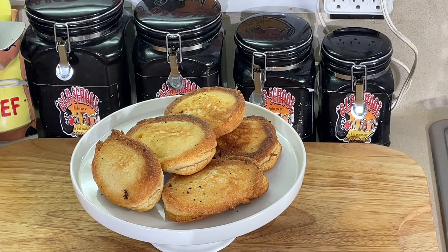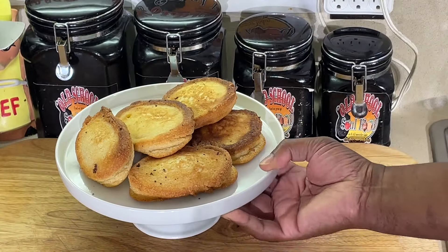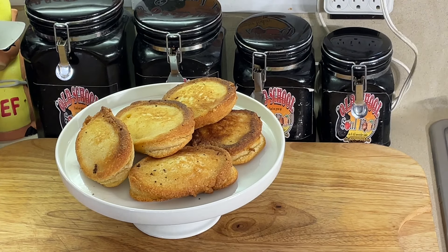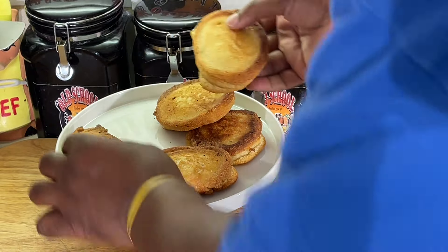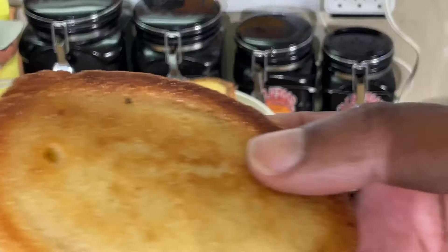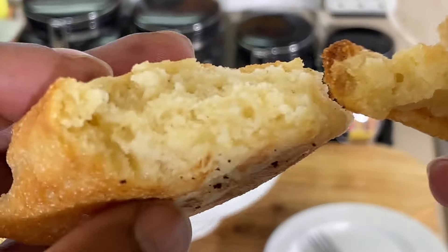All right, we are back. Check these bad boys out — look at that! Fried cornbread, y'all. Can't go wrong. Let me open one up so y'all can see inside. Oh yeah, they're done — look how fluffy they are. See that?